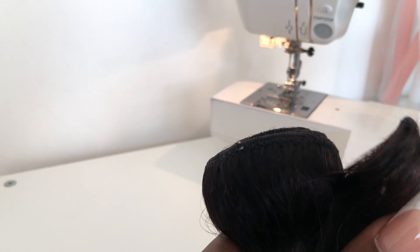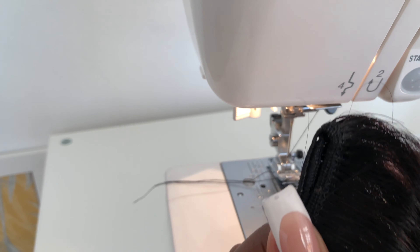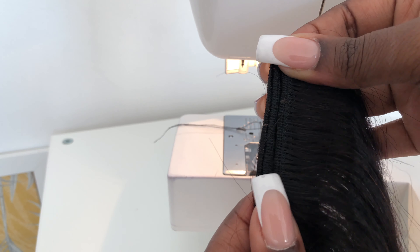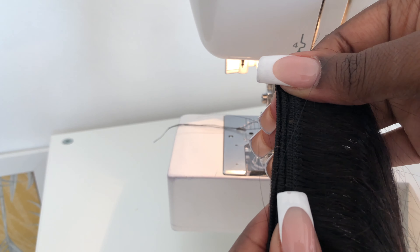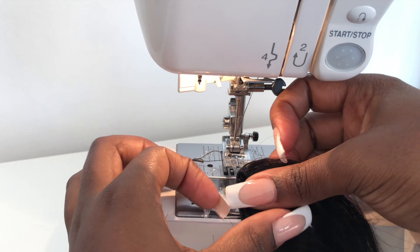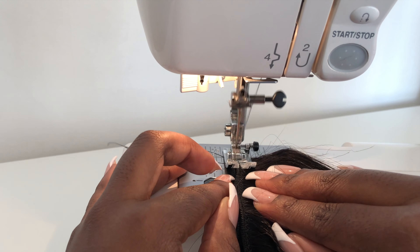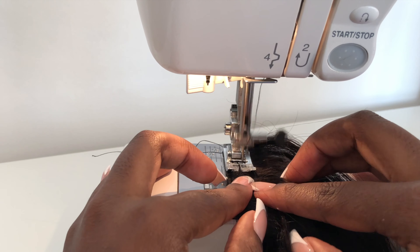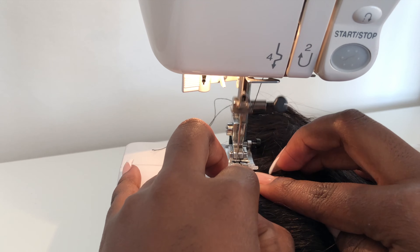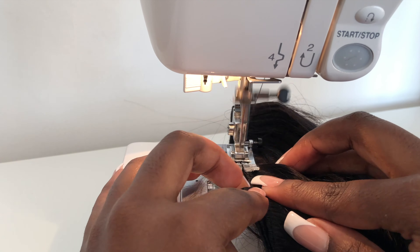Moving on to the bundles: I like to first roll the bundle out, and once you get to the end you're going to sew the two sides of the track together using a zigzag stitch. The key is not to put them on top of each other — they need to be next to each other, as I'm showing. If you're a beginner with the sewing machine, I recommend going at a slower pace because the tracks slide and it's easy to mess up. It's better to do it slowly and get this part right. If this step isn't done correctly, you risk your wig not being as durable, because the wefts aren't joined properly — so when you're combing the wig the stitches might become loose.